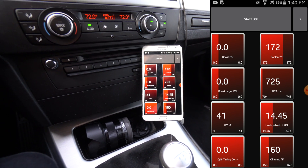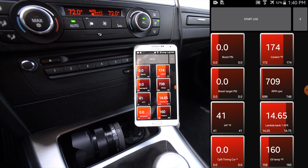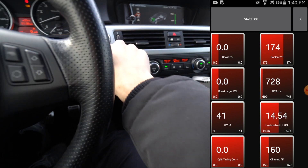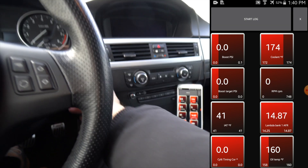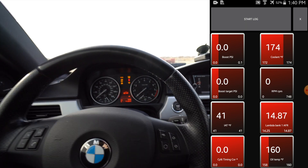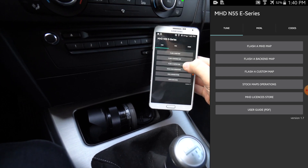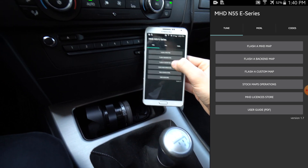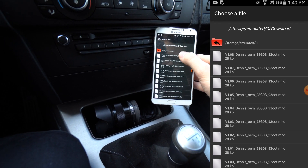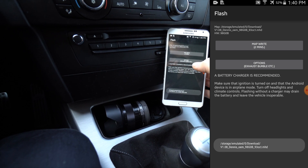I'm actually going to tune the car too, real quick, to show you how fast it can flash using Wi-Fi — it's pretty impressive. For that, I'm going to turn the car off, put the key back in, turn the ignition on, and then flash my custom map from Motive. Shout out to Chris and Jake at Motive for making a really good custom tune.